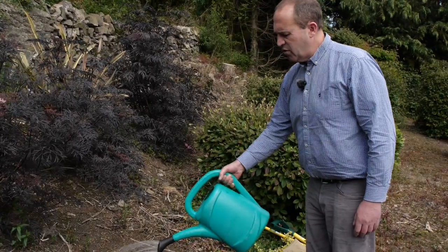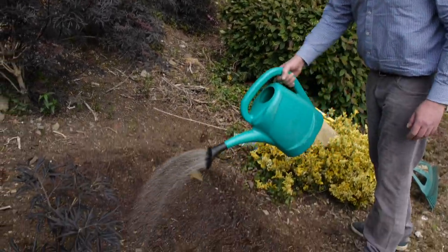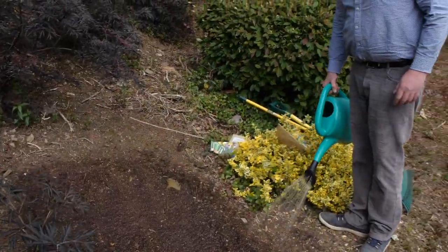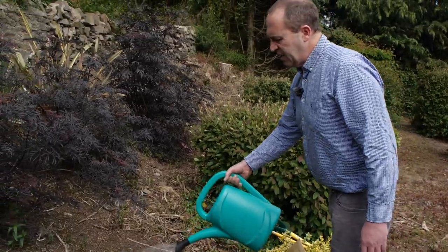Give them a good drench — you can't over water, particularly during the summer months. Don't just water them today and forget about them. These will need water every day for the first few weeks. Nature will take care of it on some days, but not every day.